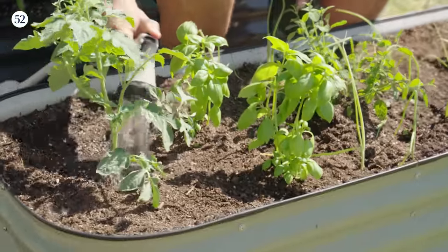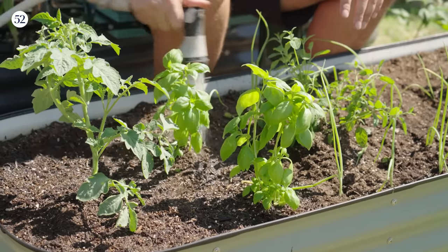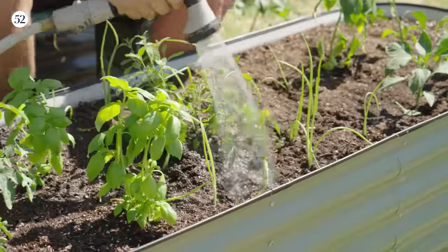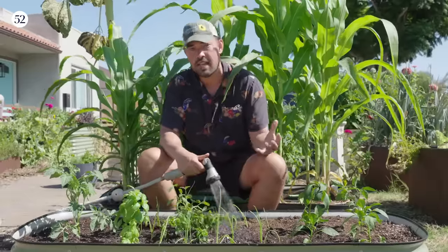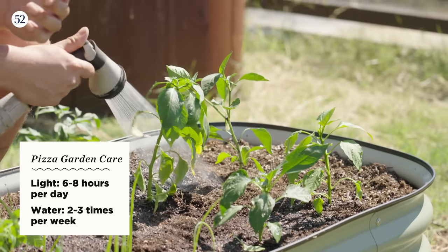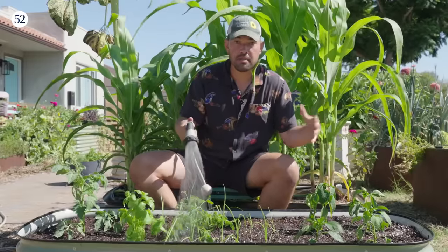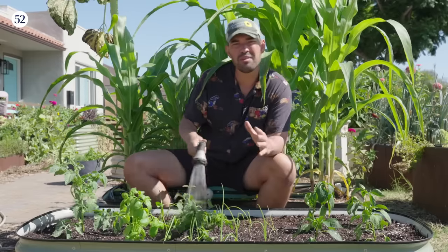Our pizza bed is planted! A super important step here is to water your plants in — the most important way to stave off transplant shock, basically the plant adjusting to its new environment. The beauty of the pizza garden is that all of these plants want the same growing conditions: six to eight hours of light a day and a healthy amount of water, maybe two to three times a week. Timing-wise, if you plant in mid-spring, you should start getting pizza ingredients sometime around summer or late summer.